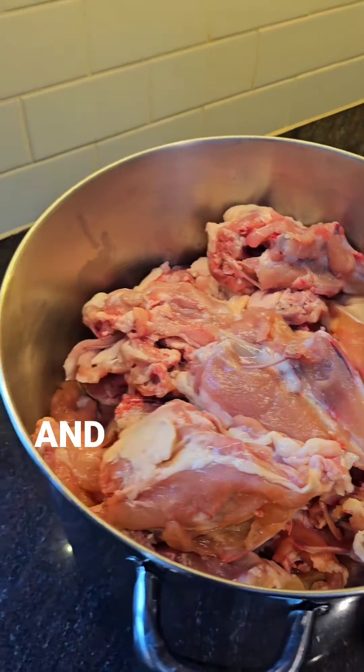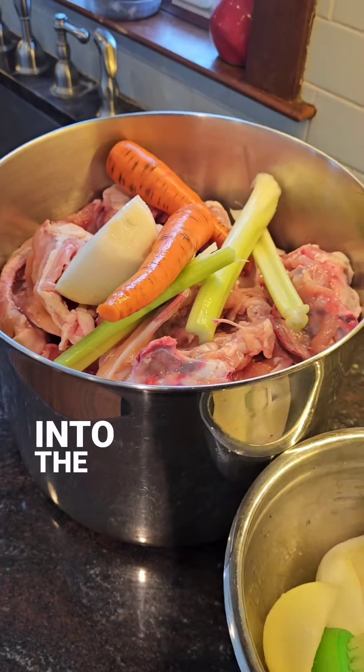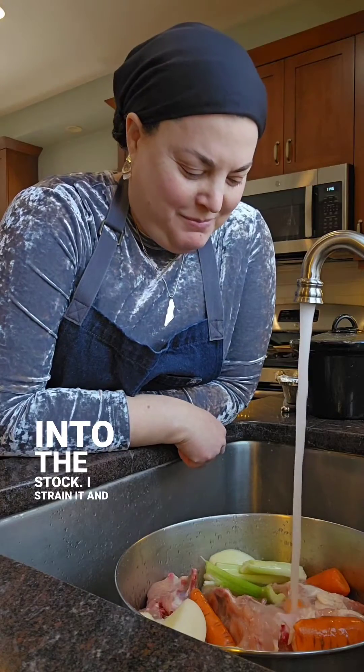By the end of it, the bones and vegetables have released all of their flavor, along with the collagen, gelatin, and nutrition, into the stock. I strain it and refrigerate it.